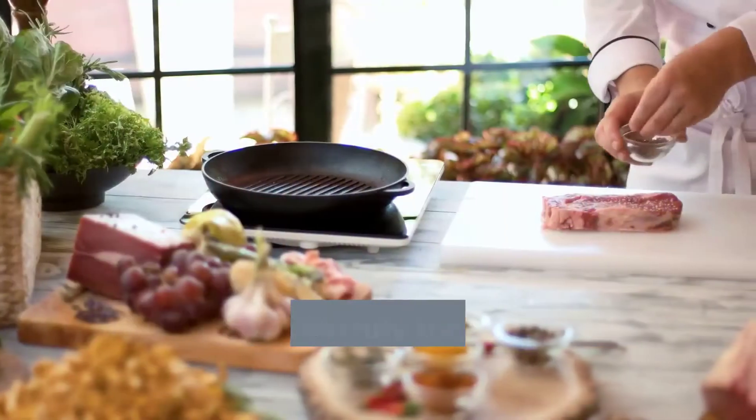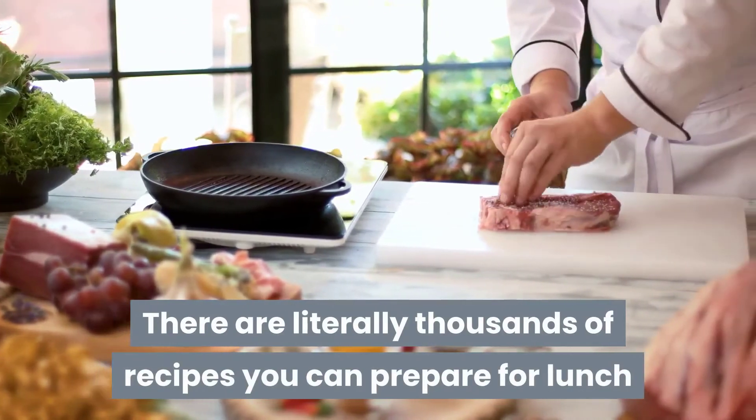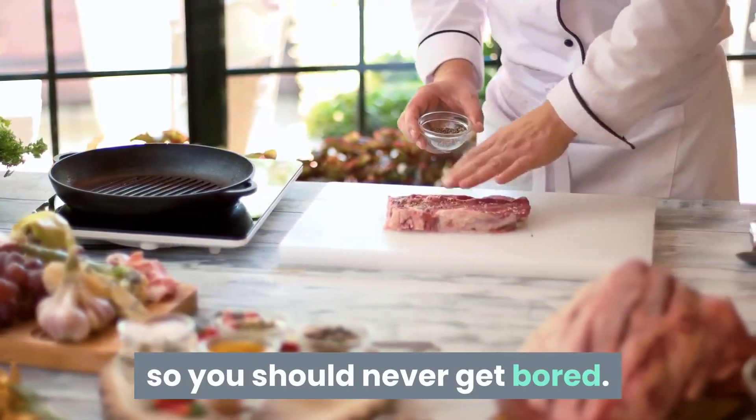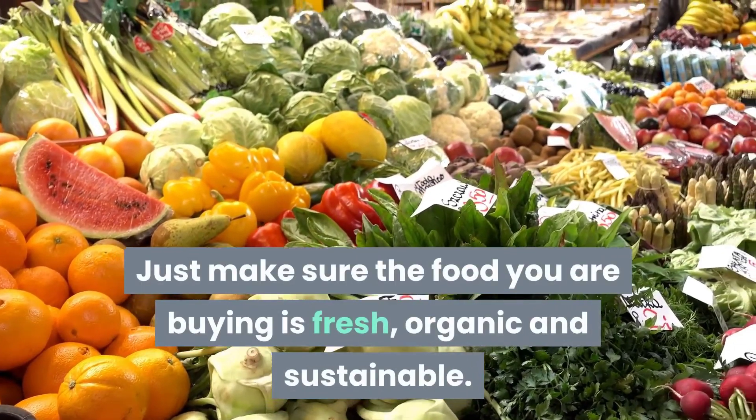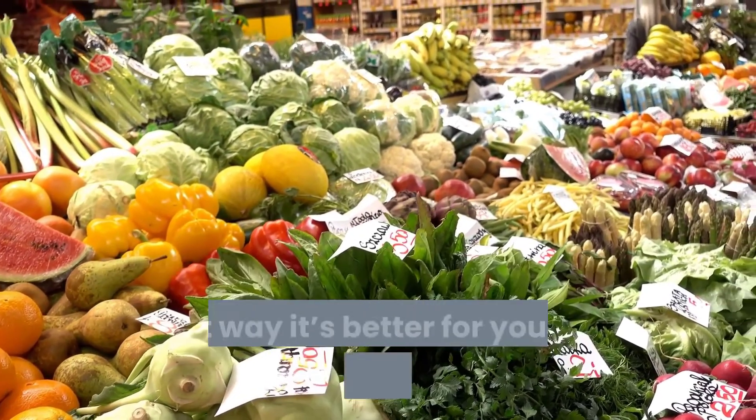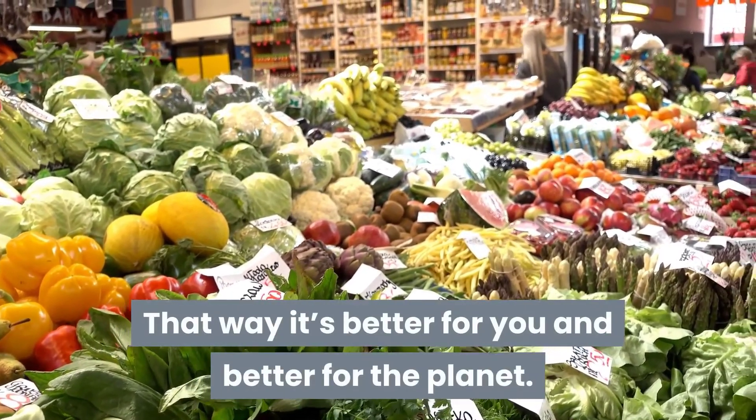There are literally thousands of recipes you can prepare for lunch, so you should never get bored. Just make sure the food you're buying is fresh, organic, and sustainable — that way it's better for you and better for the planet.